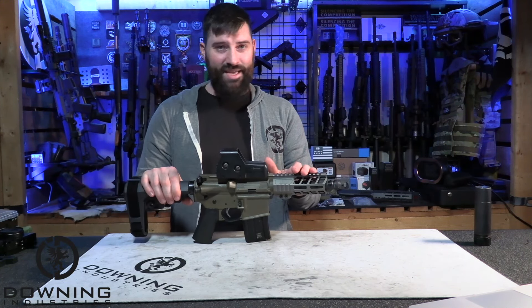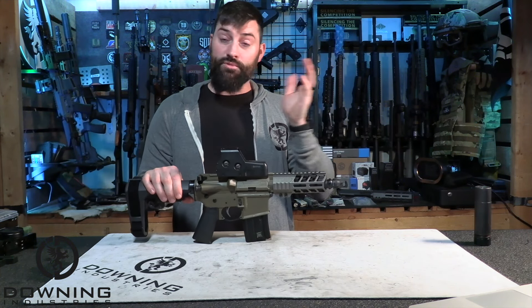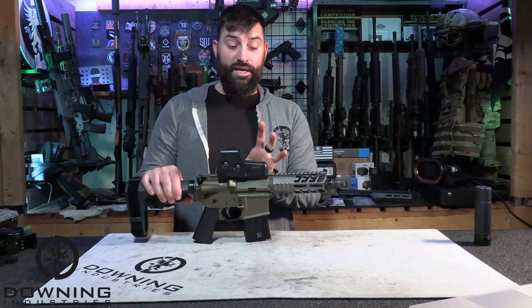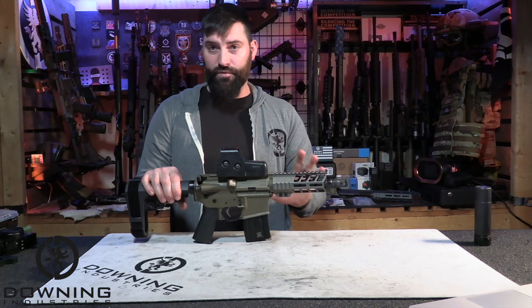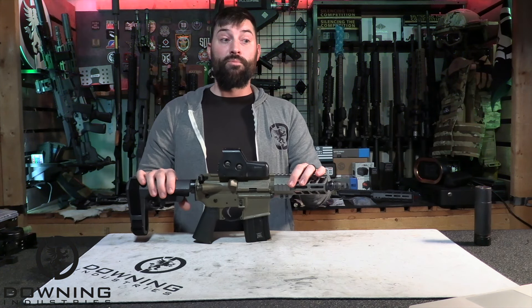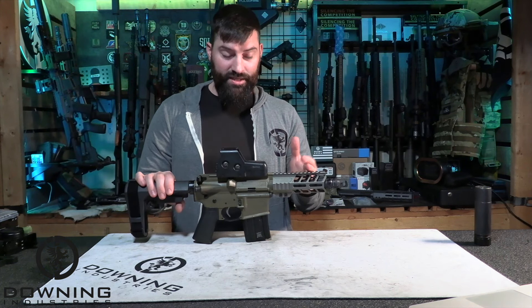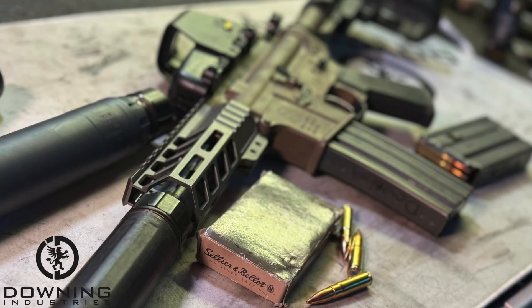And so a 300 Blackout was the most viable option. A shorty little 5.56 is not that great — I've carried one of those when I was a cop and it's just loud, obnoxious, and terrible. Do not advise — fun range toys, but not really practical. For 300 Blackout, however, it's very practical. And I built this guy not to shoot subs, because we'll see later he doesn't cycle subs very well at all, and he wasn't built for that — I didn't tune him for that, I don't have an adjustable gas block. So I had to build this thing primarily to cycle either subs or supers, and I chose supers because the idea was to get rifle ballistics out of as short an overall system as possible.